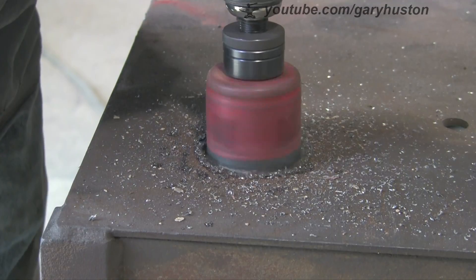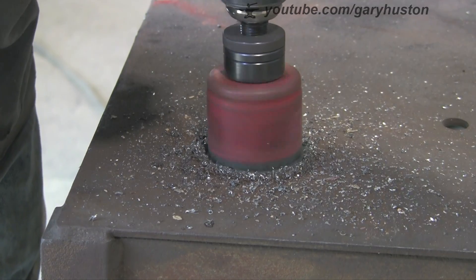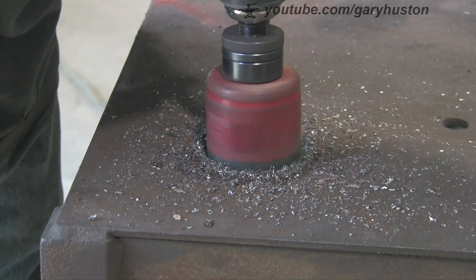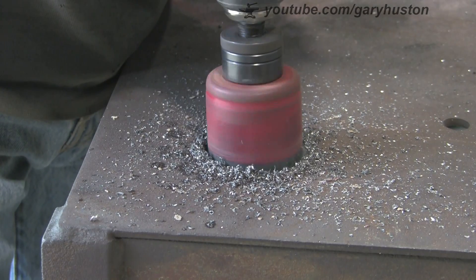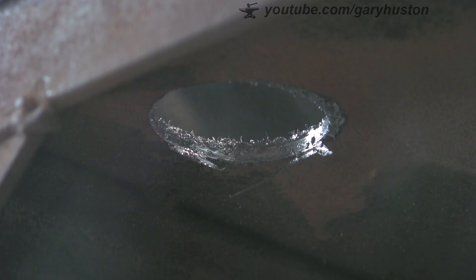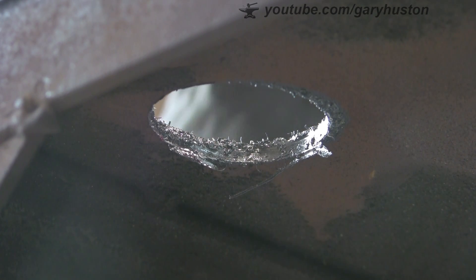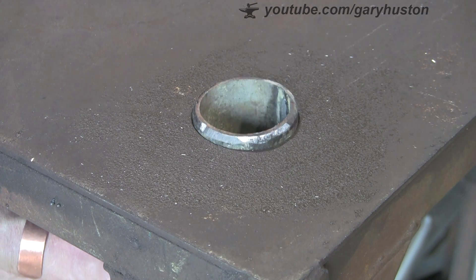I don't think this will take too long. I actually cut the bigger one in the 3.8 plate with this hole saw as well, so it will get there eventually. Nearly there. And there we go — let's try it for fit. Look at that. Perfect.